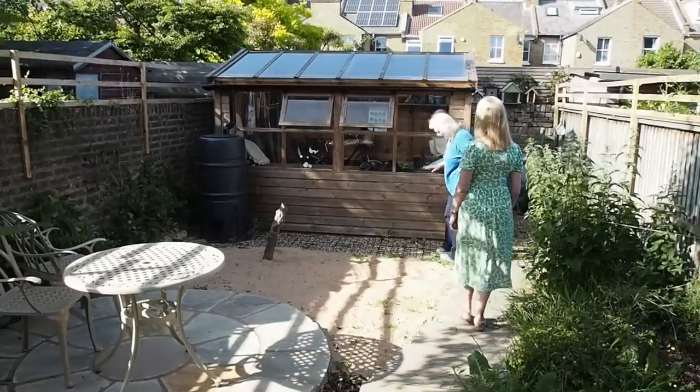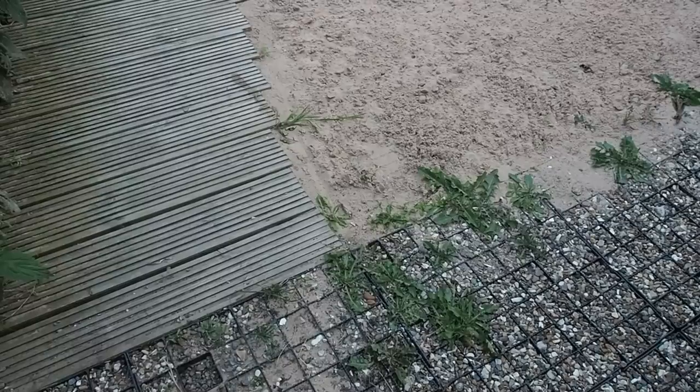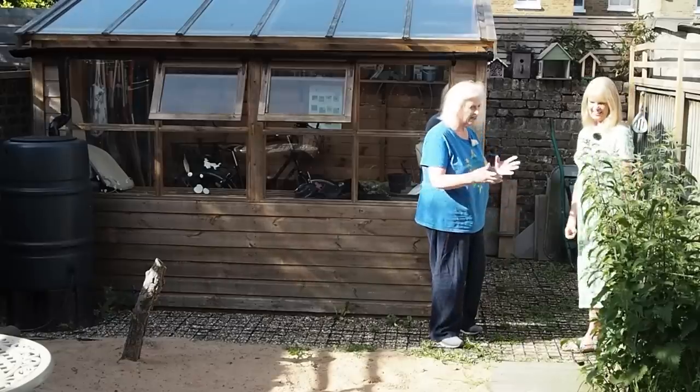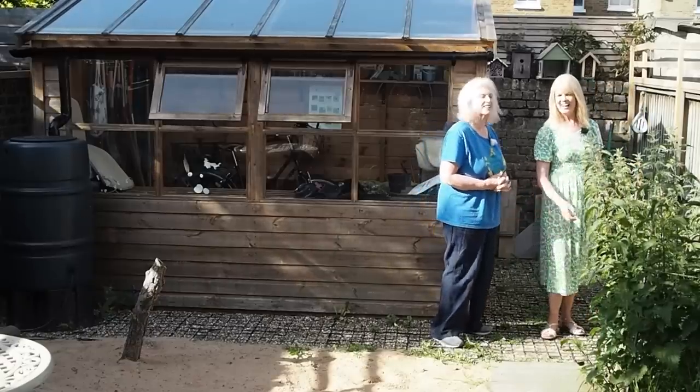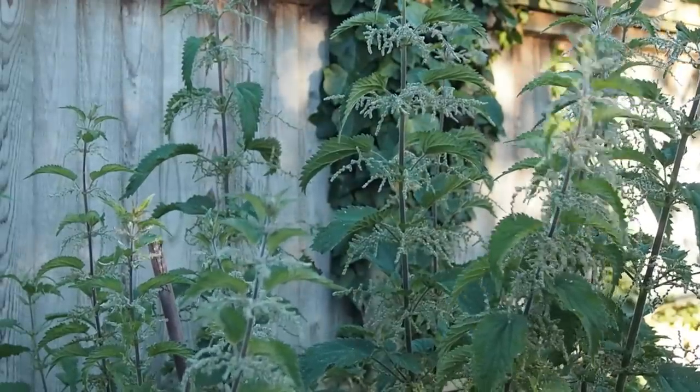He got that idea from Hampton Court a couple of years ago — they had a sand garden there. This grid here was really built as a base for the shed — an alternative to a concrete base. And you've just tied the nettles back? Yes, I've tied them back because when I come through with my bike, they get me!